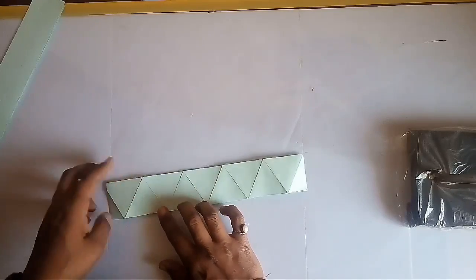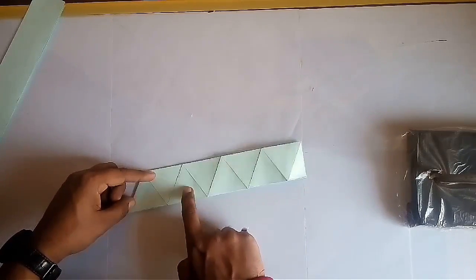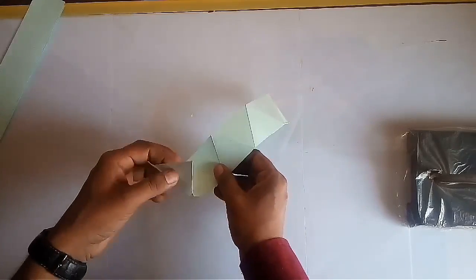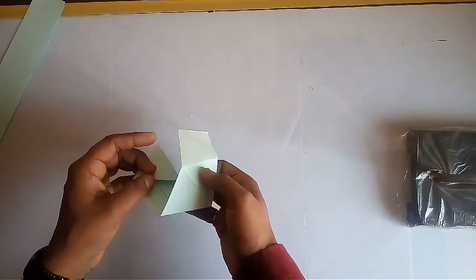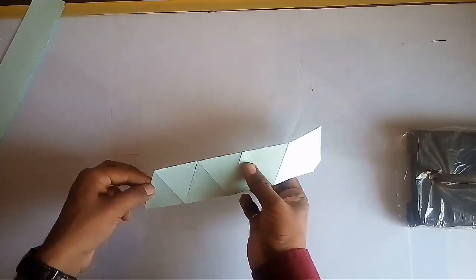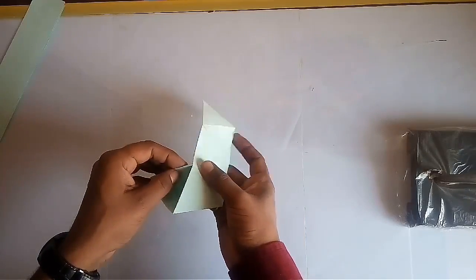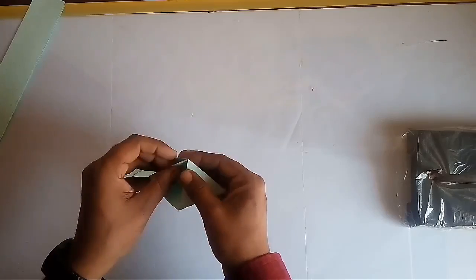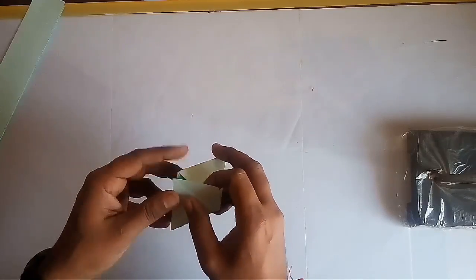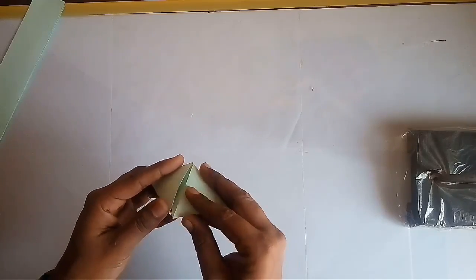For making a hexahedron, again fold the incomplete triangles backward so the first triangle is a complete triangle. Now put the first vertex of the first triangle on the last vertex of the fourth triangle, and fold the remaining triangles on it. Insert the last flap into the model or fix it using a transparent tape. In this way your hexahedron is ready.